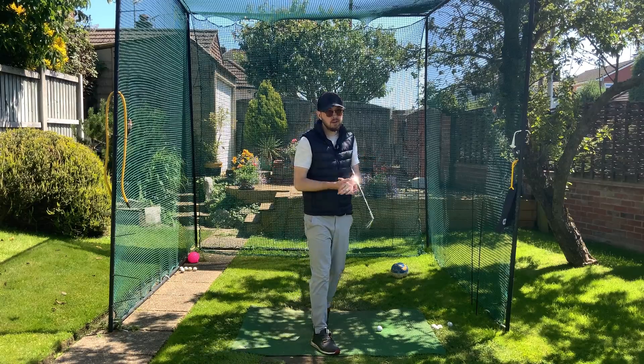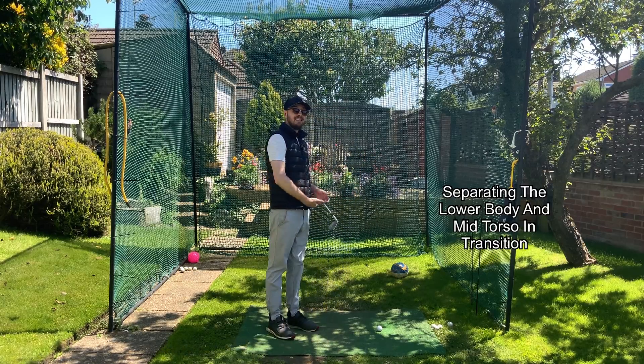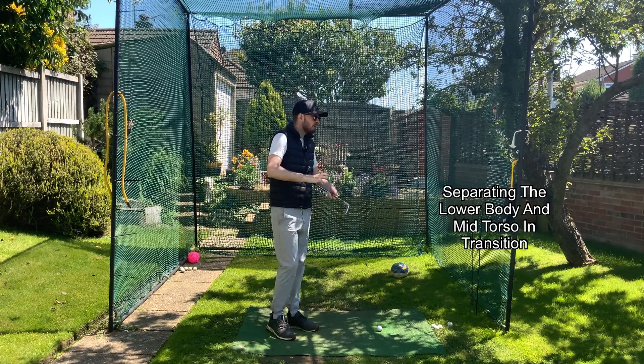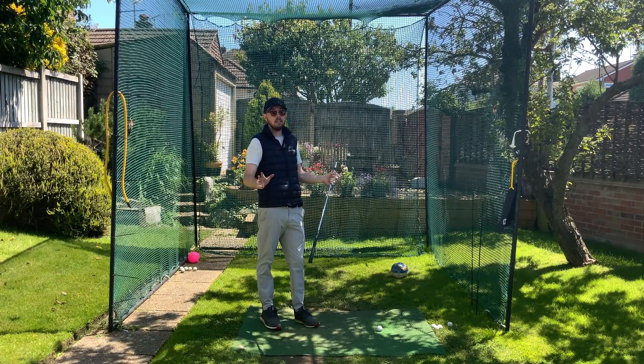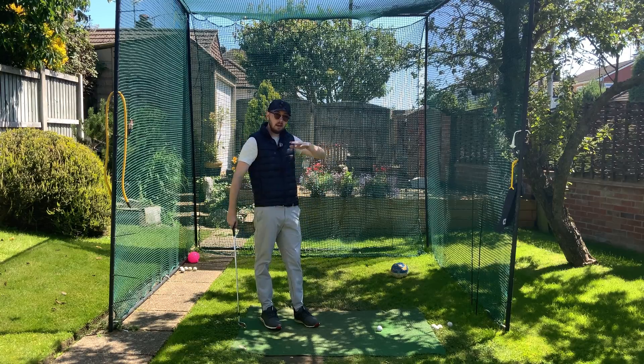So what is this move? It is separating your ribcage and down — your mid-torso and lower body — in transition. By far the most common difference I see between good players and players that are struggling at that mid level.